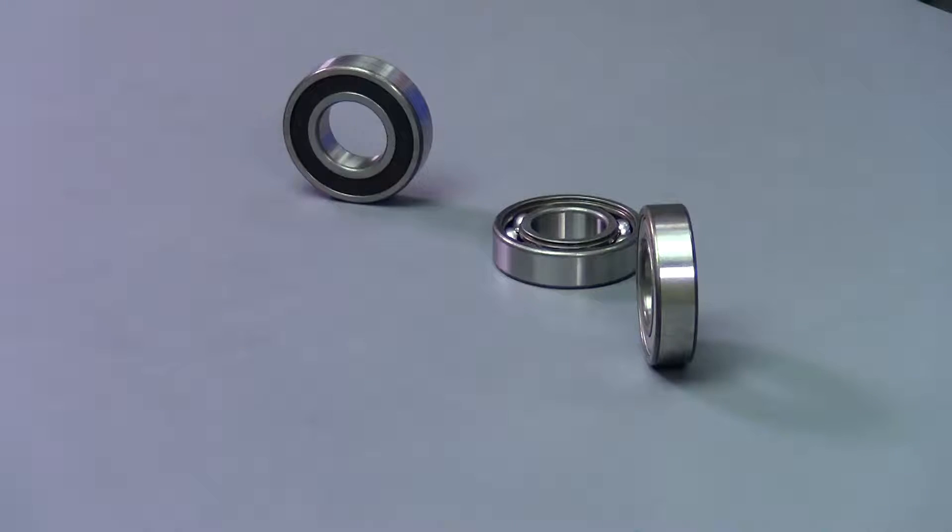Shielded bearings keep their grease in and large contaminants out, and these are what you're typically going to find coming from the manufacturer.